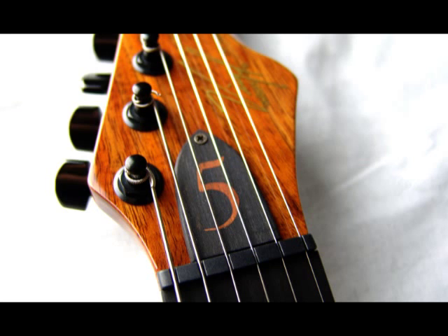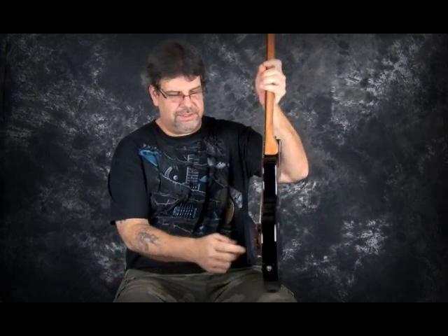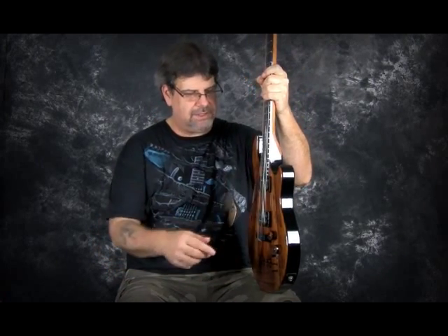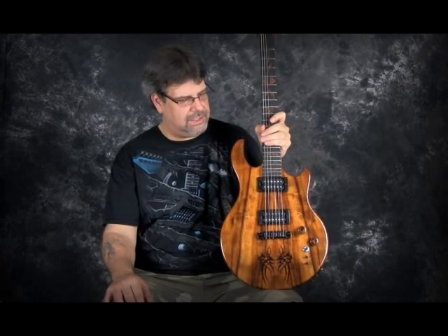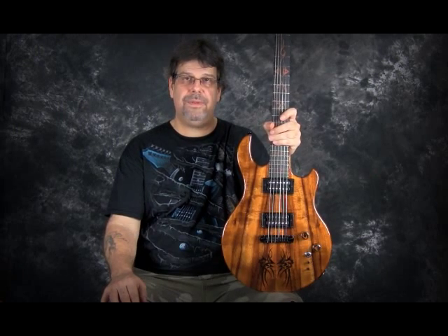Next thing we have is our truss rod cover — it is actually another piece of natural ebony. Down here we have our different control features. It had been suggested, because of these builds and what I was looking for tone-wise — looking for rock, maybe a little bit of blues, but maybe some cleaner stuff as well — that killer combination was prescribed by DiMarzio for Virgil guitars. We're now using the PAF 30th Anniversary in the neck pickup and DiMarzio Air Nortons in the bridge pickup.